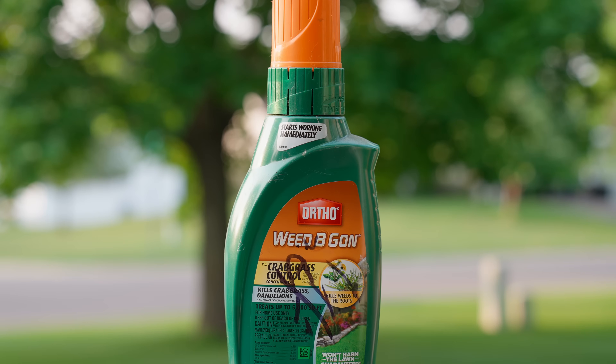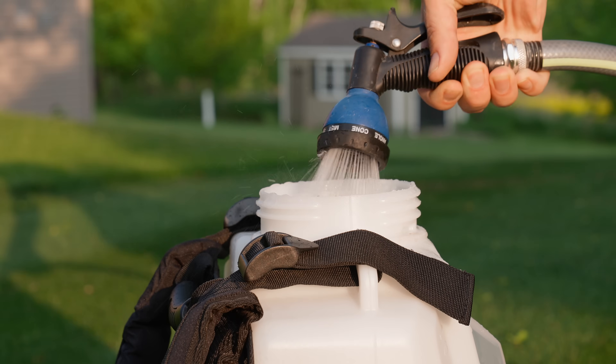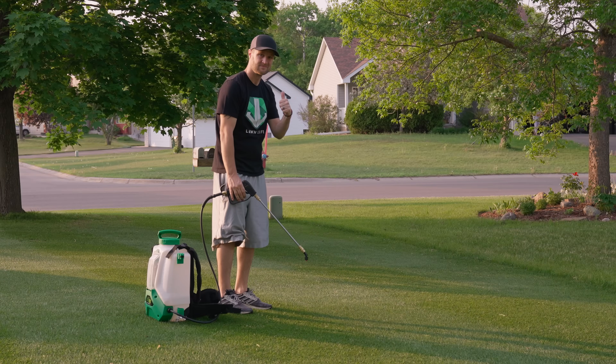Most homeowners go to their local big box store, pick up a common weed killer, mix it with water, spray it, and call it a day. You'll get okay results by doing this, but what if I told you there is a much more effective way to apply your weed killer to ensure you get the fastest, most efficient kill possible.